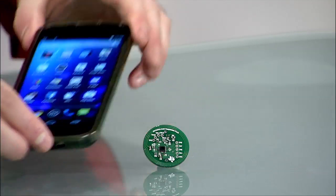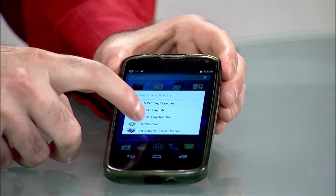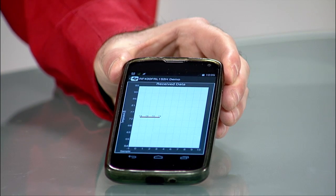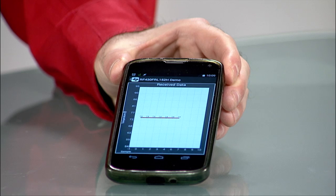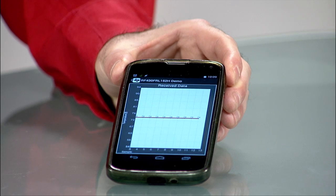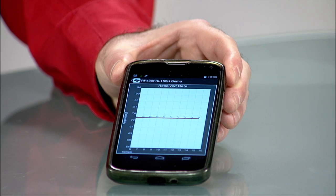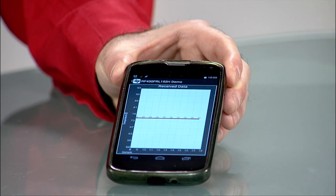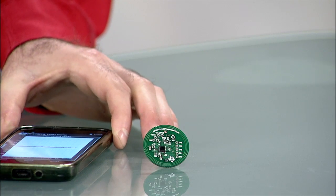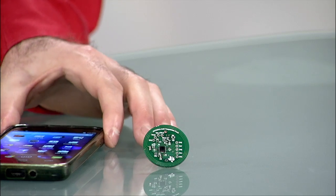When the phone is brought into proximity of the NFC antenna on the patch board, the application on the phone will configure the RF430 to begin sensor measurements and send these measurements back to the app, which converts it to a temperature in Fahrenheit and then plots the data on a graph. When the phone is removed from the board's proximity, power is lost and the board is no longer taking measurements.